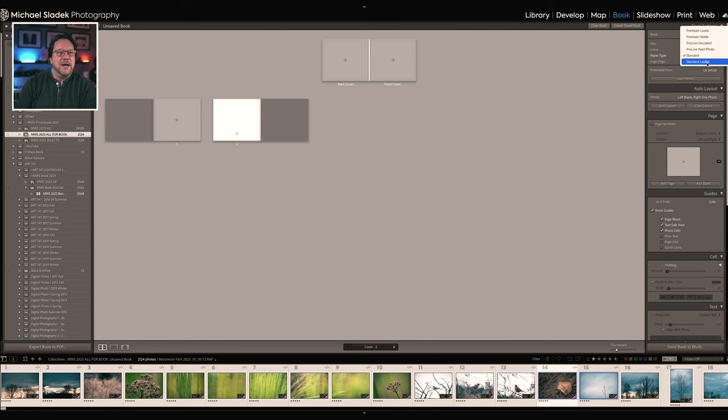For paper types, we have standard, premium matte, premium luster, ProLine Uncoated, ProLine Pearl, and a lay-flat option. The lay-flat book has a different spine so when you open it, it lays completely flat — that does cost more. Choose your options and you'll see the price change reflected. The minimum book page size is 24 pages — so that $41 estimate is for a 24-page book. I'm choosing premium matte, which raises the price to $46 for a 24-page book.